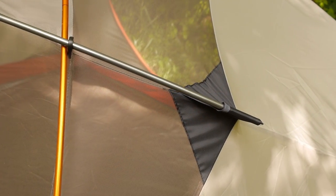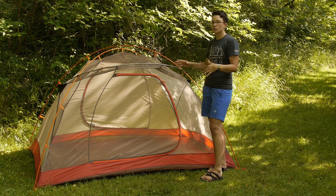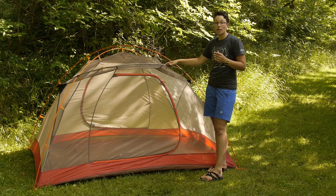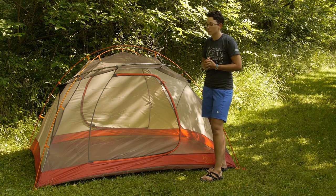This is a pre-bent pole, so it is really easy to set up. You have got a pocket on either side and clips here. What this pole does is give you a lot of extra head room in the tent. As opposed to just an A-frame style tent where you have kind of an unusable space above you, this gives you plenty of head room so those three backpackers or two campers can really sit up in the tent.